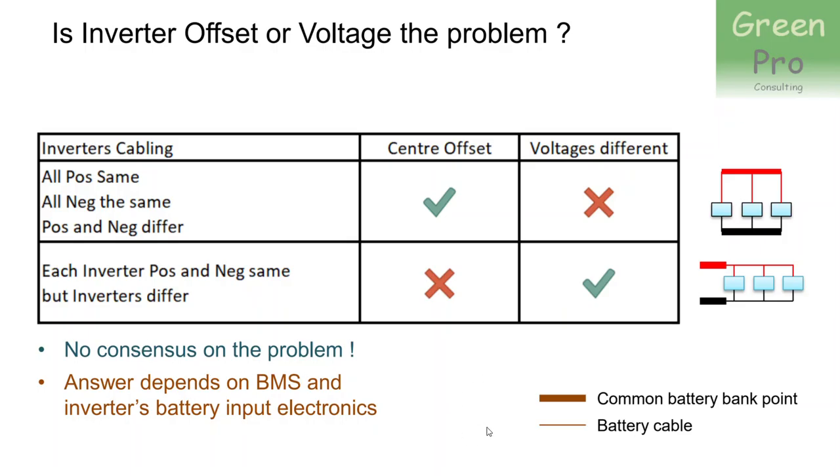So the two things I want to say are: first, there's no consensus on the problem to start with. Second, the answer depends on the electronics in the BMS and the inverter's battery input electronics. If someone understands that extremely well, please venture an answer and explain to us why battery cables have to be the same length — because at this stage, I don't believe it.